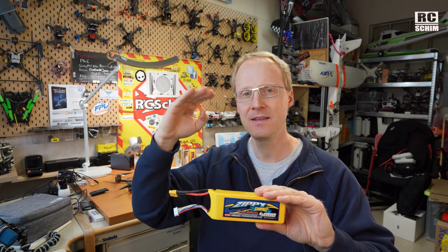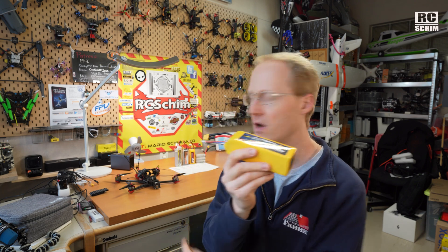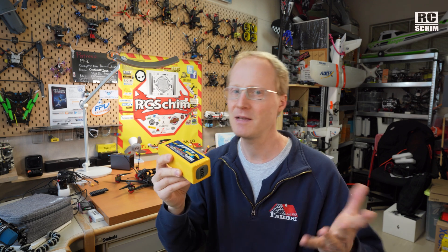At 660 grams, this is on the ceiling of what you want to carry as battery weight on the Chimera 7. There are guys flying with 800 grams but that's really too much — it flies like a bus. Around 400 to 450 grams would be really ideal.